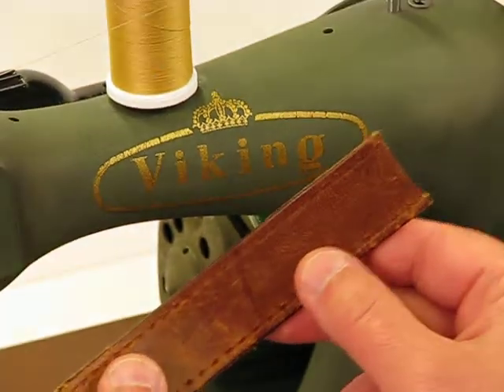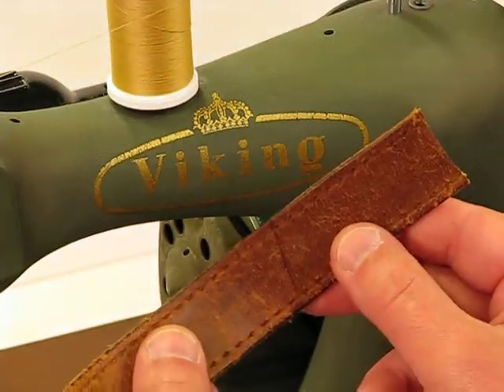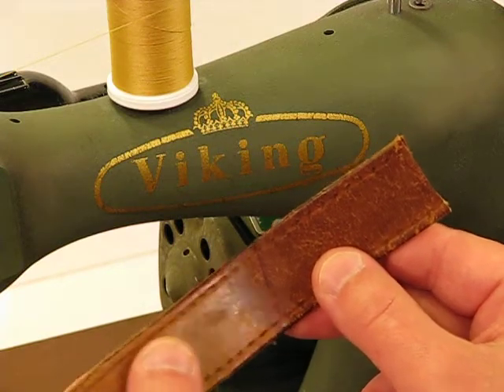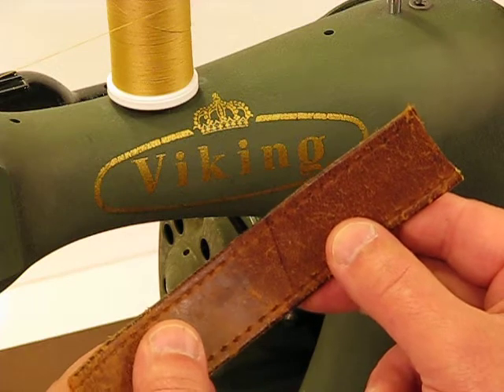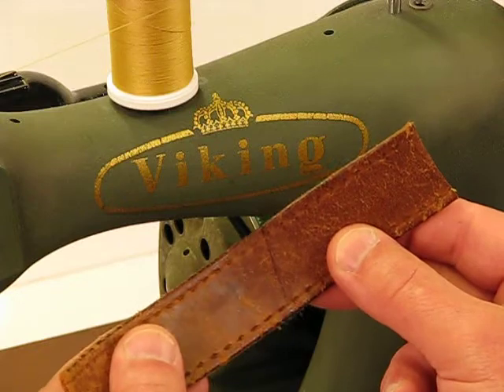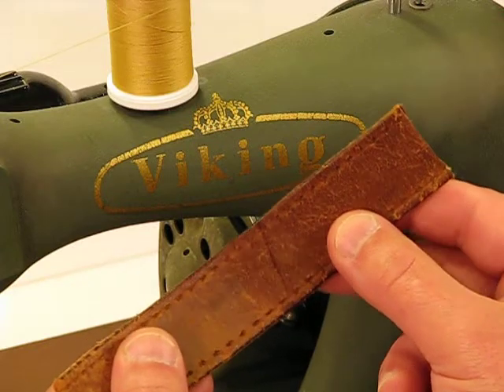Welcome back to this Viking Model 10M — an amazing Swedish-made machine from 1935. What we're going to demonstrate now is what most of our buyers and bidders are looking to see, and that is a very heavy-grade piece of leather for a sew-off.